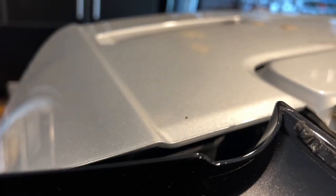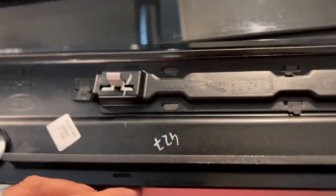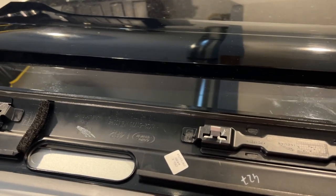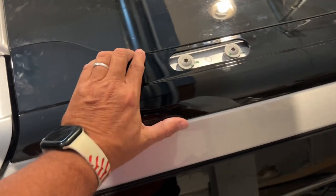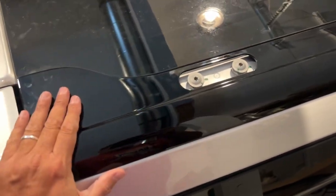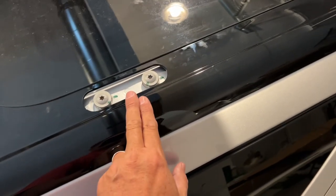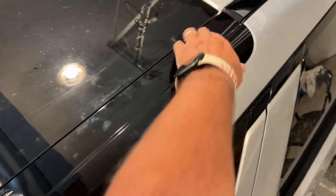There's a piece in there — it's a little harder to get off. There we go. Now we're going to snap it in place and be good to go. So here's the thing: I got this back piece in, but there is only one cutout when there are supposed to be two.